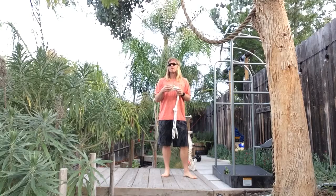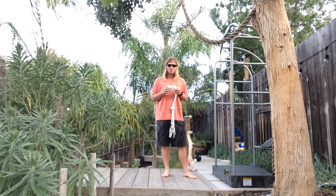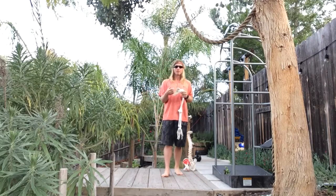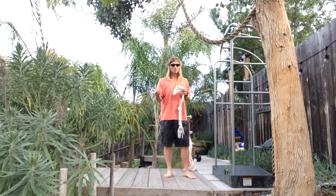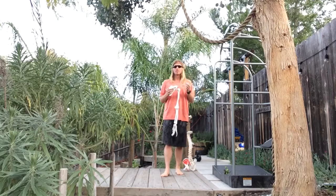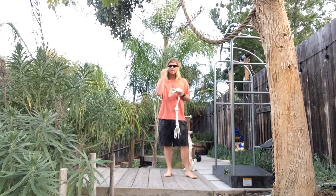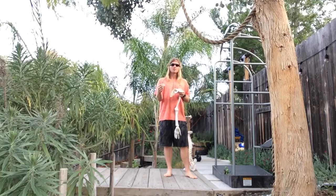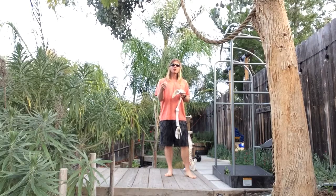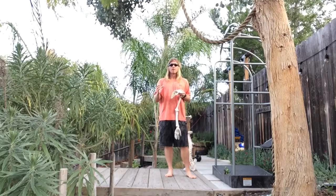For rotator cuff repairs, let's say the supraspinatus — avoid post-op abduction and external rotation. You're in a sling for a good six to eight weeks with certain motions like external rotation and abduction to avoid. We'll go through passive range of motion, then active-assisted, then active range of motion on a table. Our concern is the authenticity in which that collagen is laid down. We'll also look at how NSAIDs and opioids actually prohibit the healing process, and we use motion and movement as a way to stimulate the mechanoreceptors embedded within our joint capsules and fascia to help override the pain stimulus sent to the brain.